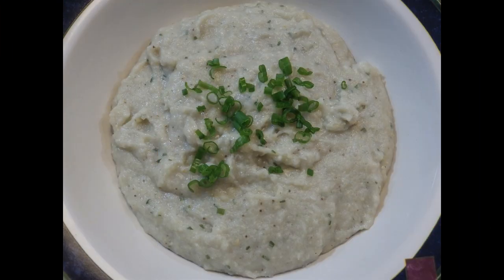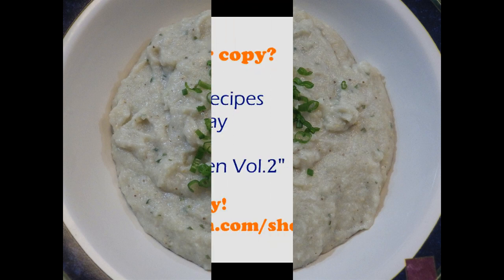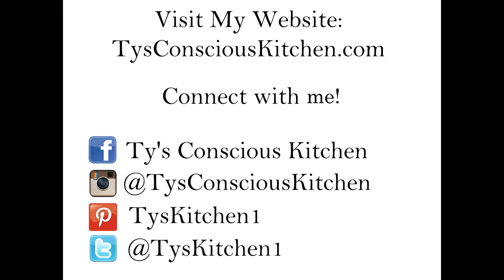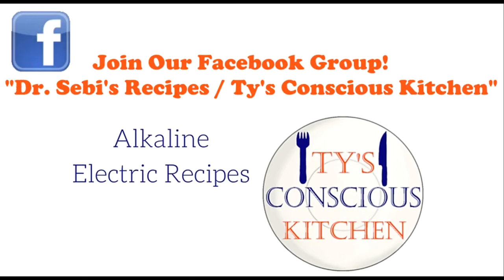Don't forget to like, comment, and subscribe. Thanks for watching. Enjoy! Bye.